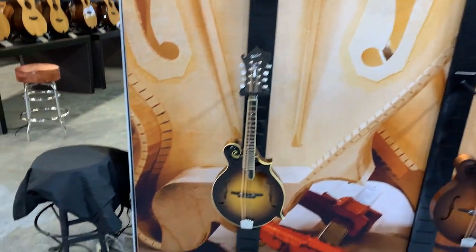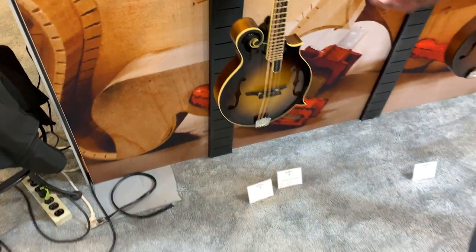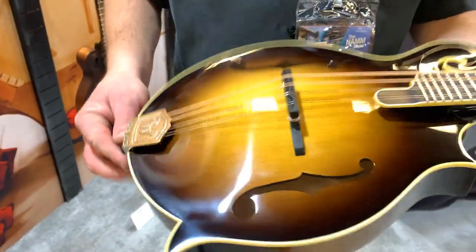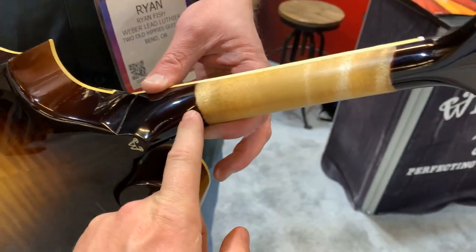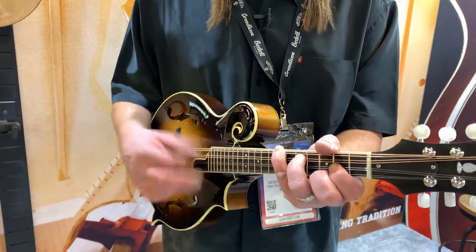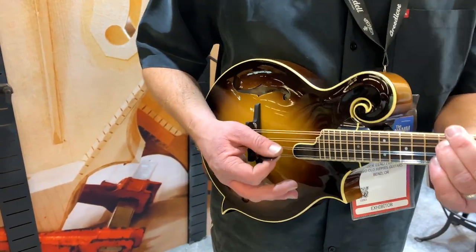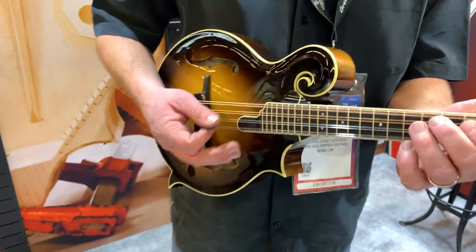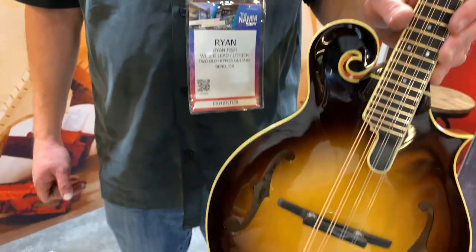We also have the Road Dog — that's the other shellac finish, but this one is a gloss shellac. It also has the deeper body. This one has tone bars and a speed neck. The speed necks are the best — they're real comfortable to play. Let's hear it. Look at that inlay, too. That's beautiful. What a great little mandolin.